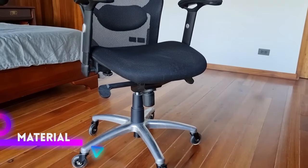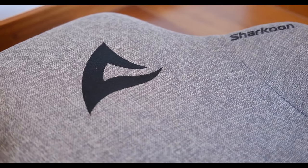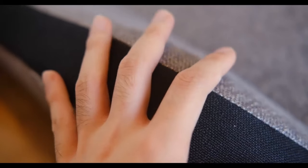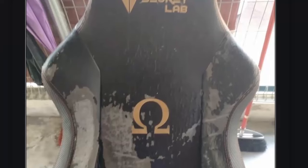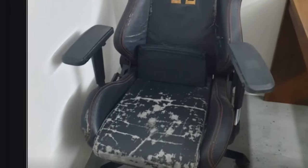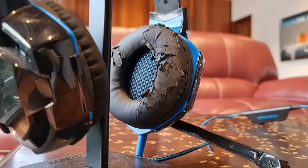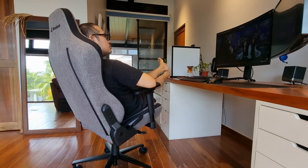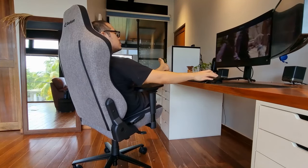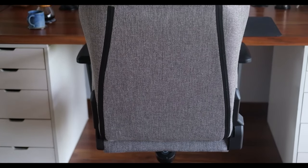The SGS40 comes in either PU leather or fabric. If you know what's good for you regardless of what chair you buy, always go with mesh as a first option. And if that isn't available, then go for the fabric version. Whether it will be gaming chairs or gaming headsets, PU leather or fake leather never lasts long. It may feel nice but when it begins peeling, you are gonna be left with an awkward choice of throwing it out or not because the rest of the chair still works but is now ugly as hell. We went with the fabric version in gray so that it matches my minimalist desk setup.